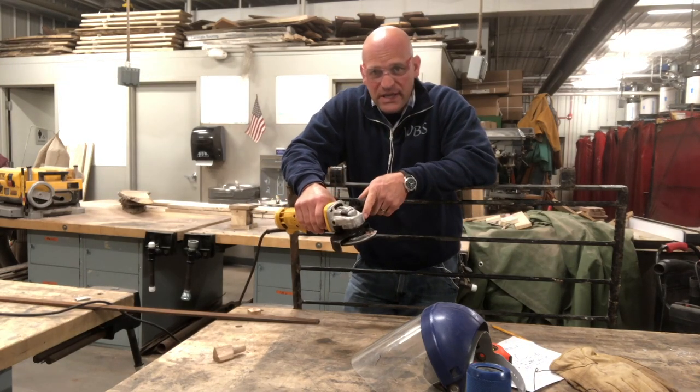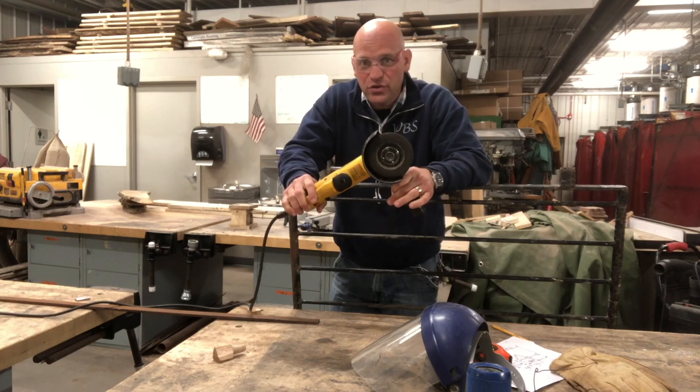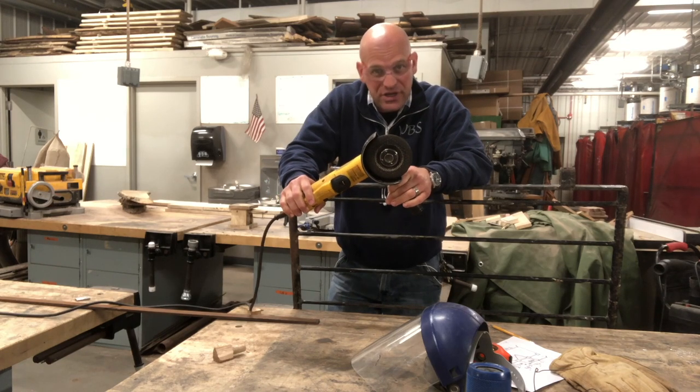Hey friends, thanks for joining me. Today we need to look at the angle grinder and how to use it safely and productively.